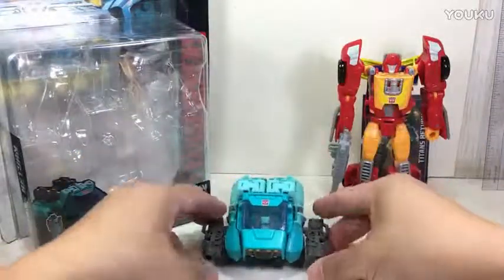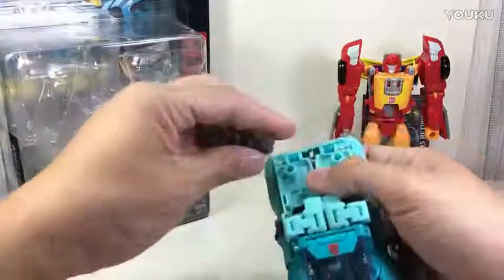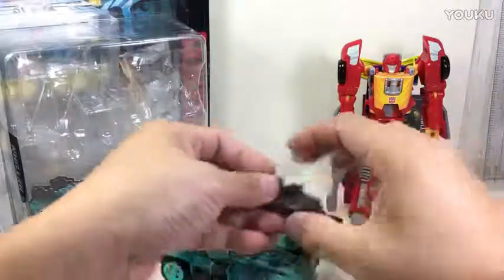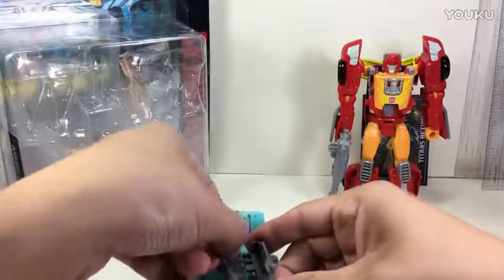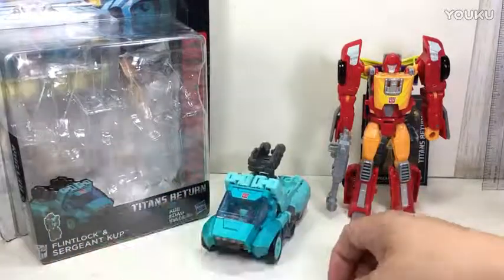Hope you've enjoyed this little video review. This has been the Transformers Generations Titans Return Deluxe Class Sergeant Cup with Flintlock. You can also sit Flintlock in the cab there. Thanks for watching.